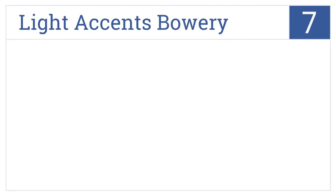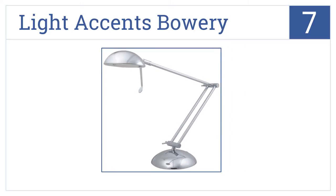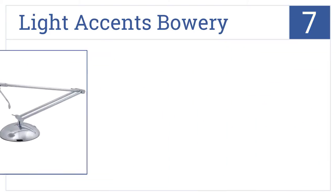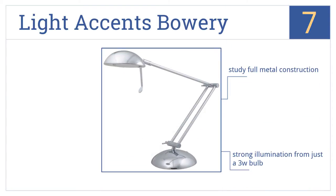At number 7, the Light Accents Bowery has a modern rounded look that's sleek with a silver chrome finish, and a tab that sticks out from the shade makes it easy to position the light. It's a sturdy full metal construction that produces strong illumination from just a 3-watt bulb. Be aware that it is bigger than it looks in photos.